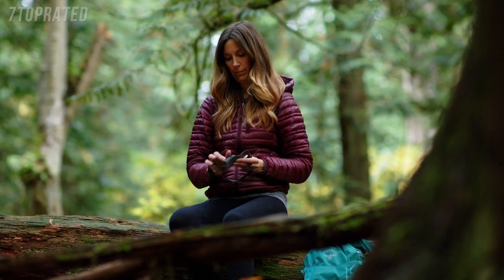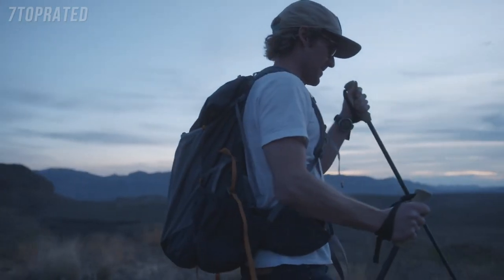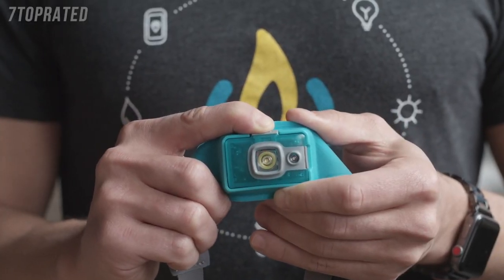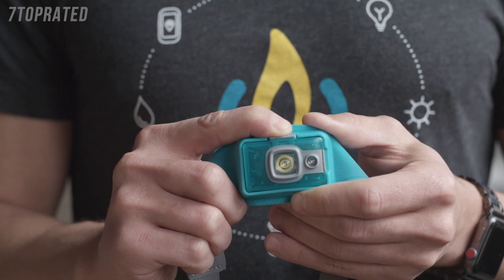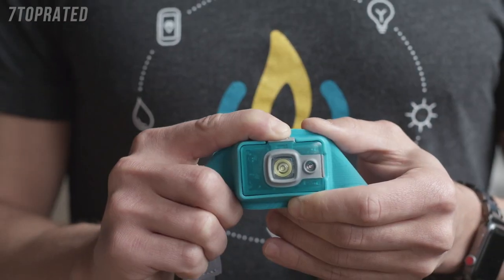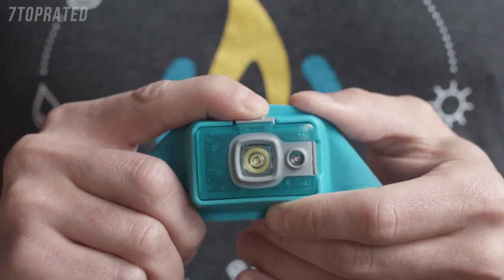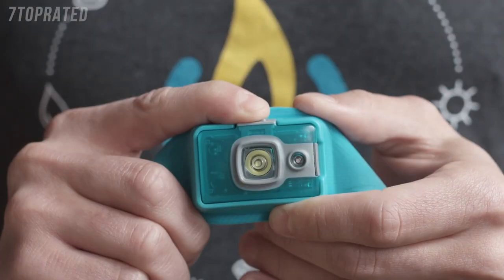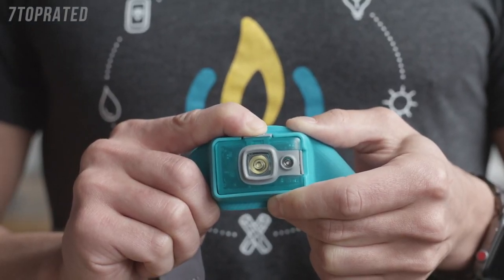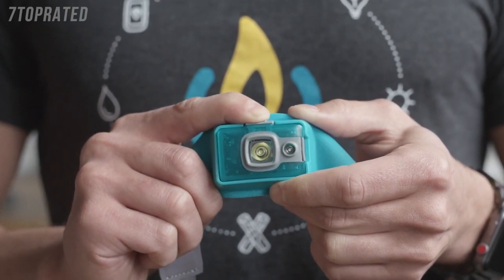The unit also has a lock mode feature to prevent your Headlamp 200 from accidentally turning on in your pack or while in transit. To enter lock mode, press and hold the power button for eight seconds while the headlamp is off. The headlamp will flash twice in white, confirming you've successfully locked your unit — any accidental presses will only cause a flash with no battery wasted. To exit lock mode, press and hold again for eight seconds; it will flash once in white and your headlamp is now unlocked and ready to access all light settings.